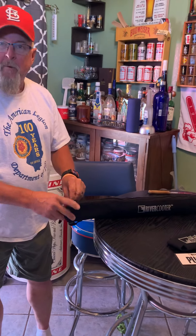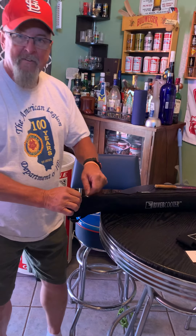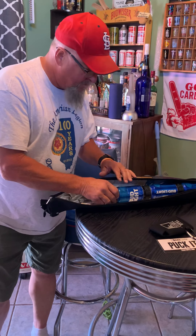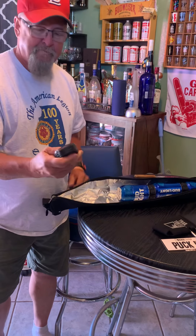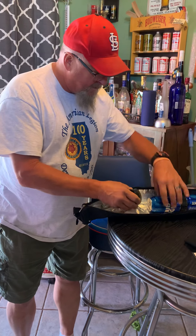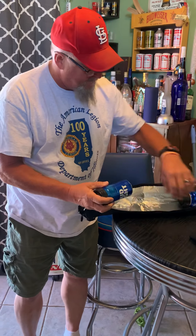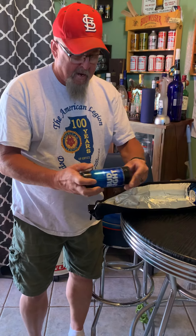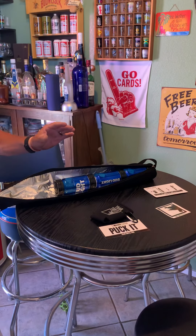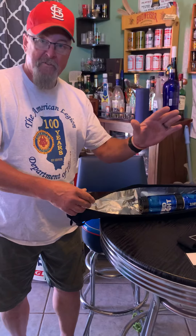Here's how it works — check it out. It comes with five of these pucks, and these pucks you freeze. Put them in the freezer, and they go between the cans. Look how perfect they fit. You just kind of line them up.